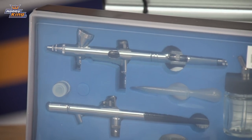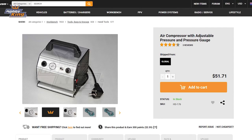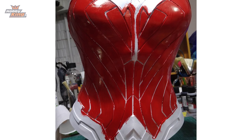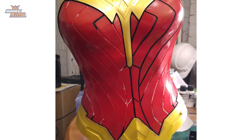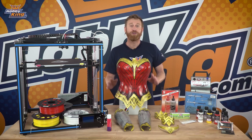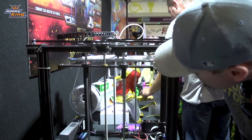He then used our Tamiya airbrush kit along with our air compressor, and using our Vallejo paint range, he did the first layer as a primer, followed by the color layers, and then the weathering detail to give it that authentic look. And that's how we made this Wonder Woman cosplay armor.